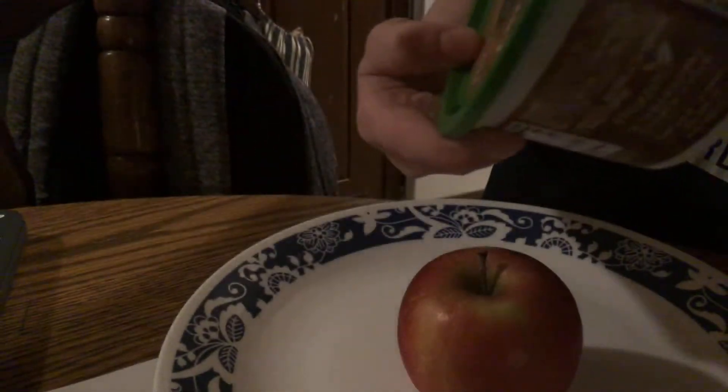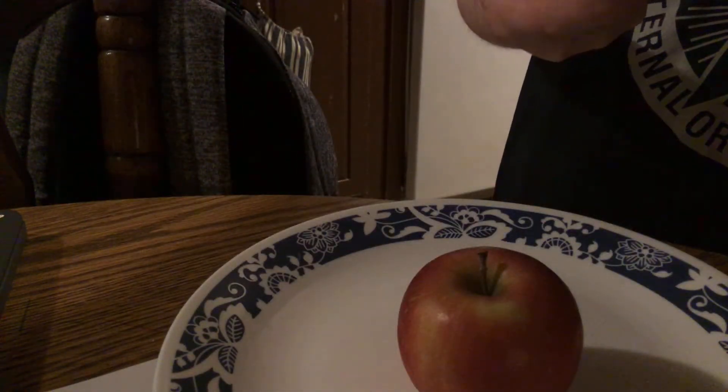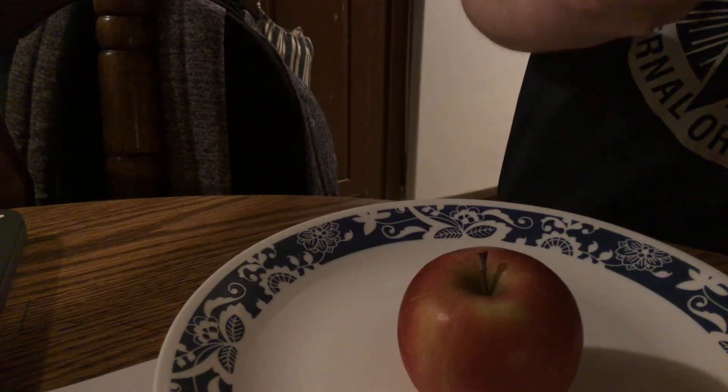You get your three apples and your caramel. I'm using this type of caramel — it's a caramel dip, classic.